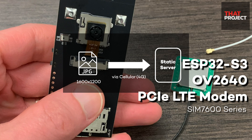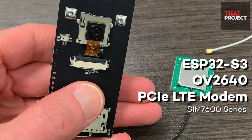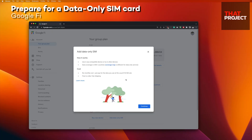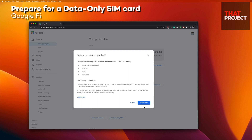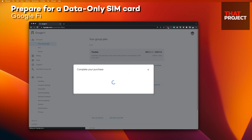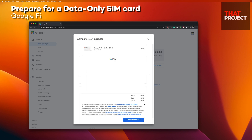What I'm trying to do is upload the highest quality images that can be taken from the OV2640 to the server. Now that the hardware is ready, let's prepare the required SIM card. I'm using Google Fi, so I was able to easily apply for an additional data-only SIM card and use it. The cost is $10 per gigabyte.